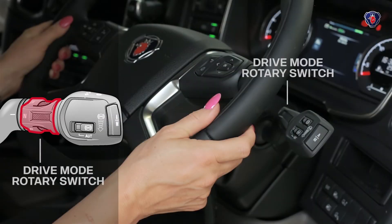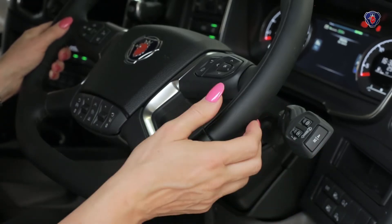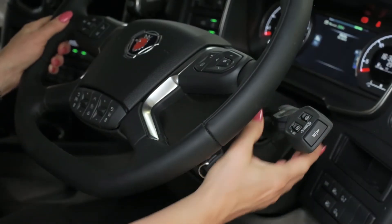This inner rotary switch controls neutral, forward and reverse. Neutral in the middle, turn it forward to go forwards, and to select reverse you push the switch towards the steering wheel and turn it backwards.